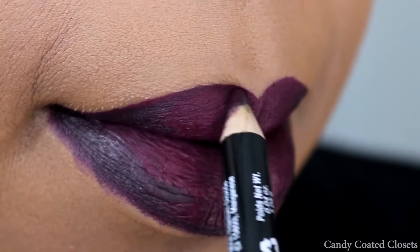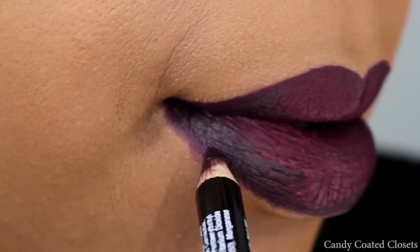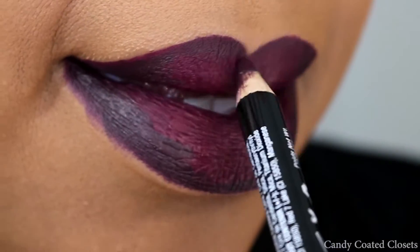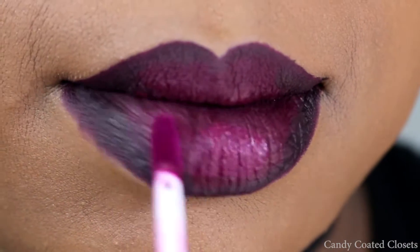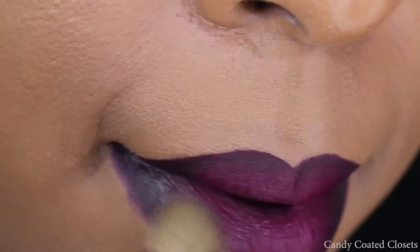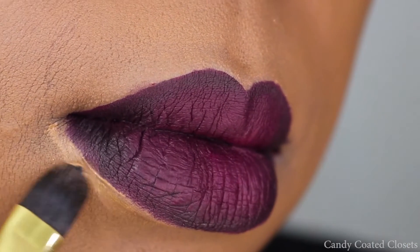I'm really doing this because I wanted a little bit of dimension for the glitter lip look, which you'll see at the end. Once you're done outlining, you're just going to take a little bit more of your liquid lipstick just to brighten the inner center of your lips.